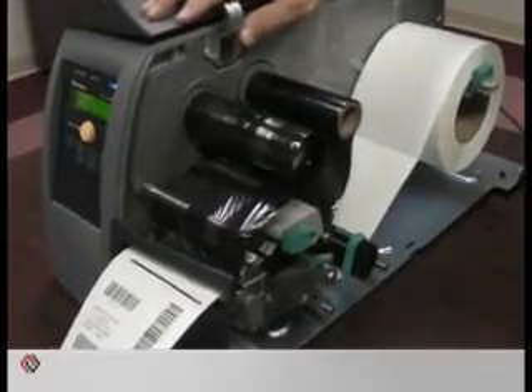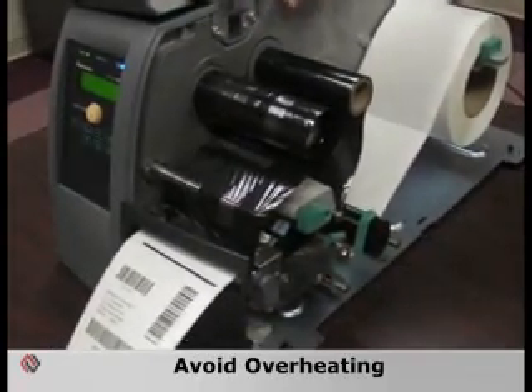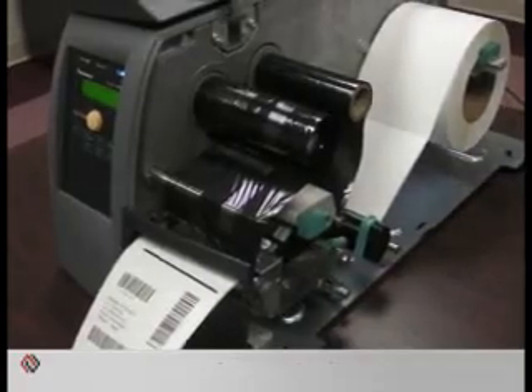Some other common causes of ribbon wrinkle are excessive heat. Be sure to use a minimal amount of heat on the printhead to avoid overburning, which will cause the ribbon to wrinkle.